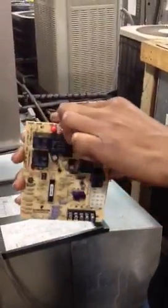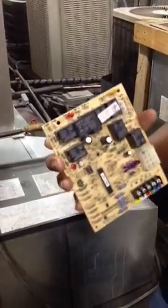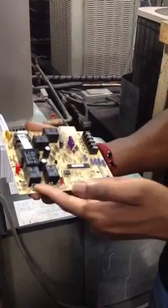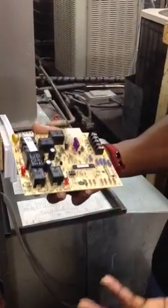Flip your board over and at the top you have your two park terminals — those are for any unused terminals off the blower motor. You also have low heat, cool high, and high heat. You have to look at your schematic to figure out what is what when it comes to putting your speeds on your board, because not all units are going to be using the same speeds. I'll go ahead and pick up my schematic and look for my blower motor.